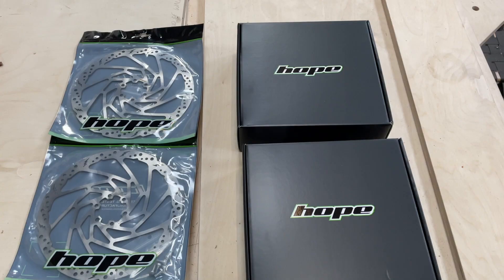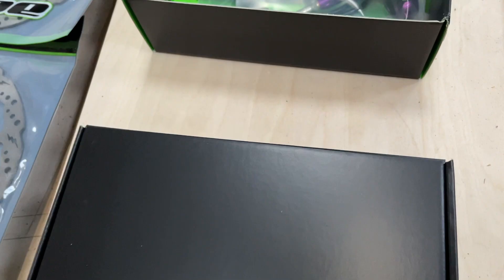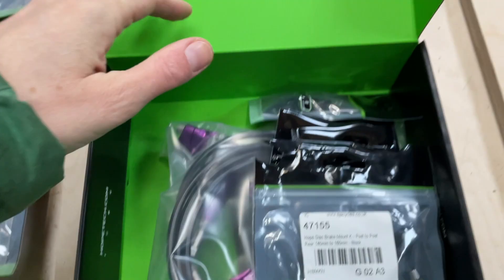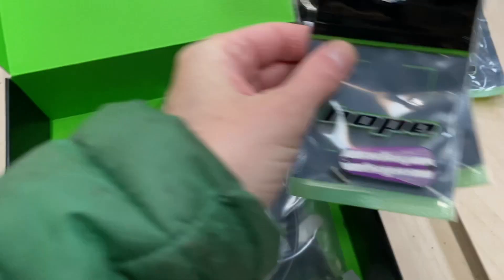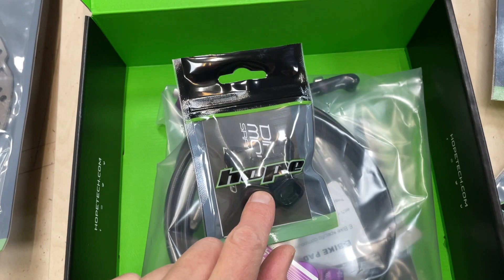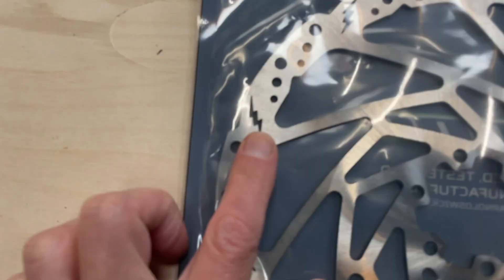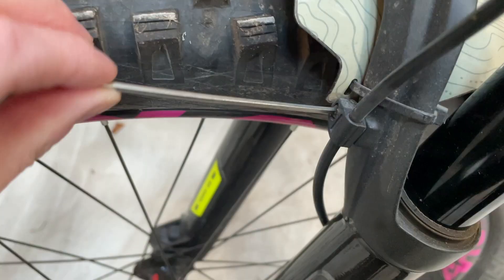Today's task is to fit a new set of brakes. These are Hope V4s in purple. We've also got an adapter for the fork, some purple reservoir caps, matchmakers, and Hope's new specific e-bike rotors. They're thicker and actually cheaper than the floating rotors.